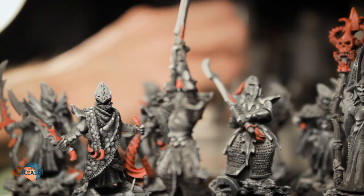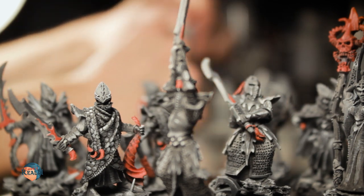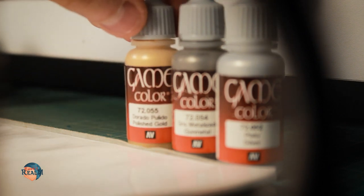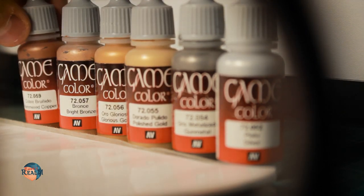If you have seen my video about my retro Dark Elf Warcry Warband, you probably know that my relationship with metallic paints is, well, complicated. Don't get me wrong, I am not saying in any capacity that metallic paints are bad. In fact, I use them all the time and most of the time I am happy with the results.